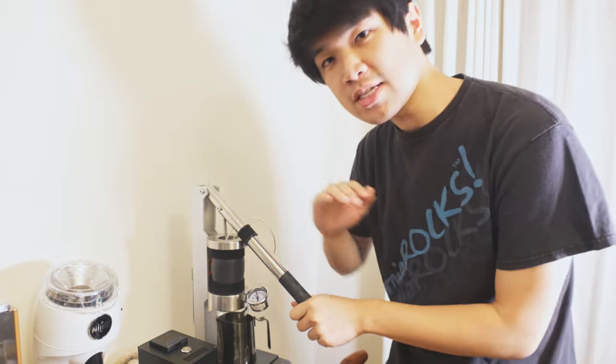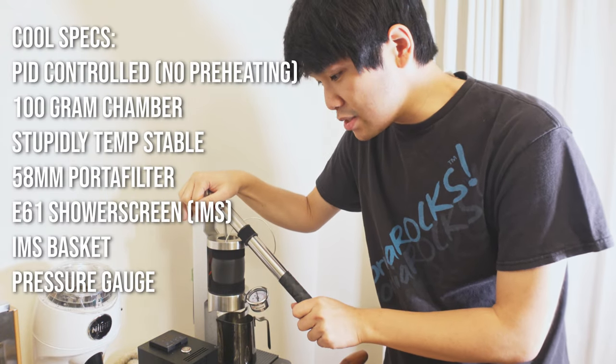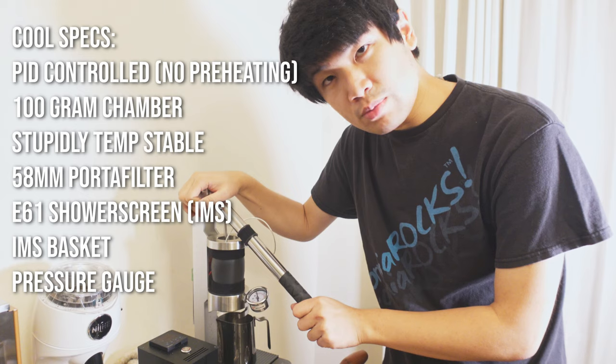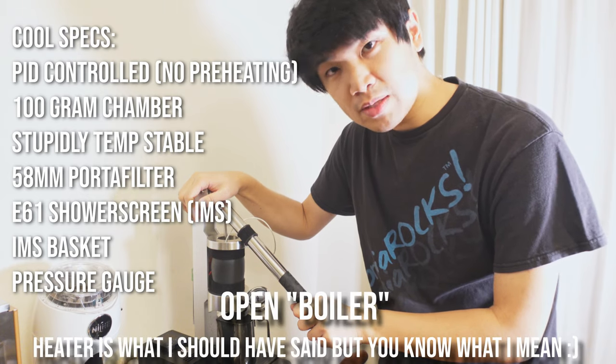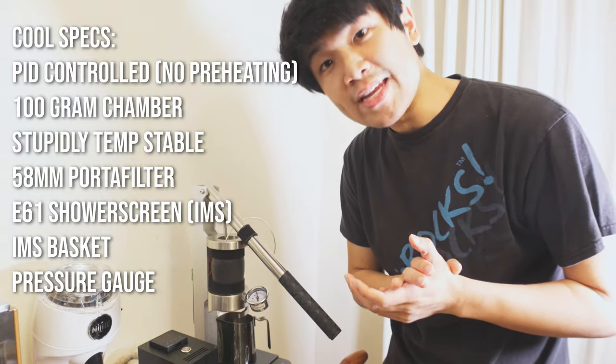What do I mean by that? This is a manual lever machine, and it is PID controlled, and it is an open boiler, and it has a 58mm E61 shower screen. And it is amazing.